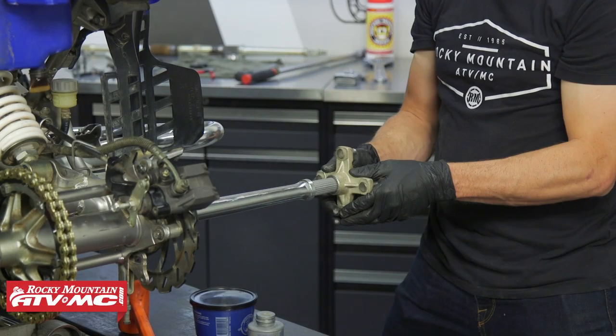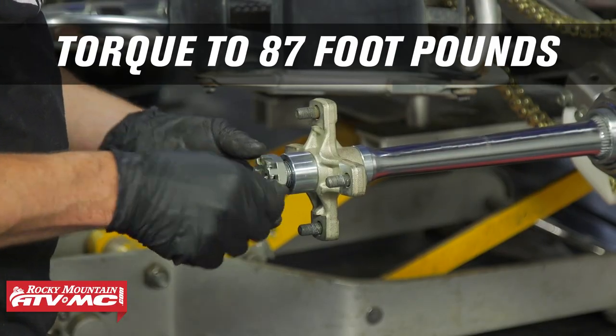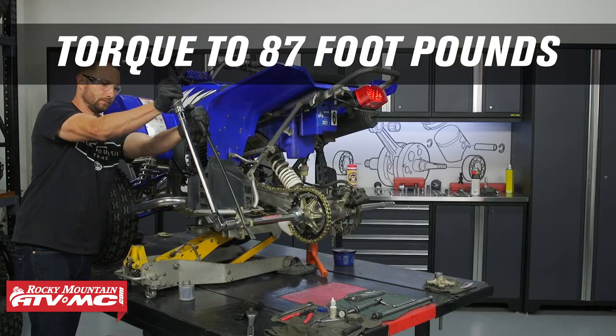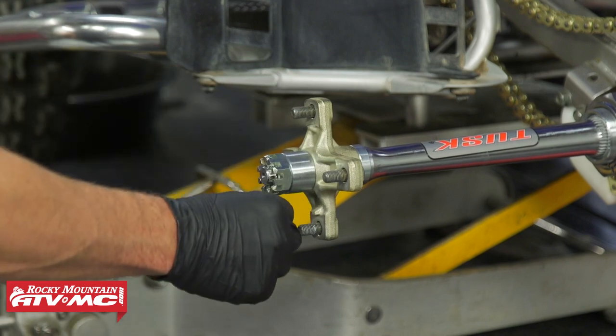On stock axles you'll have a washer, but either way, put your castle nut on and torque that to 87 foot-pounds.